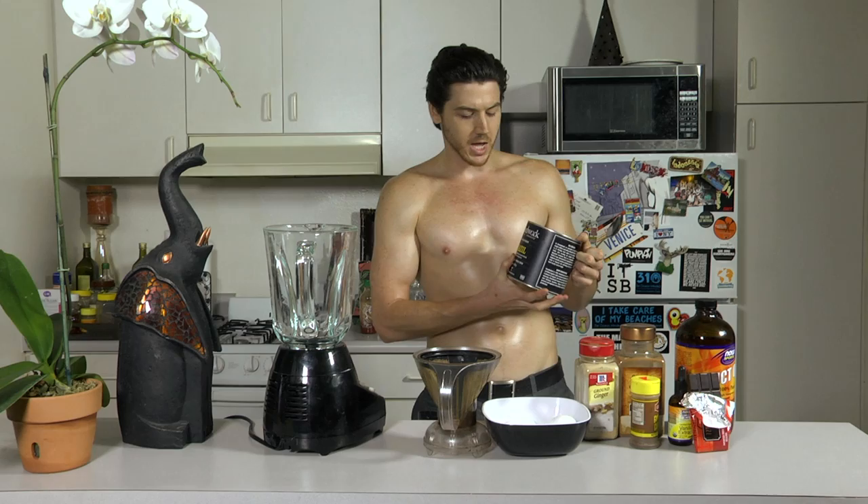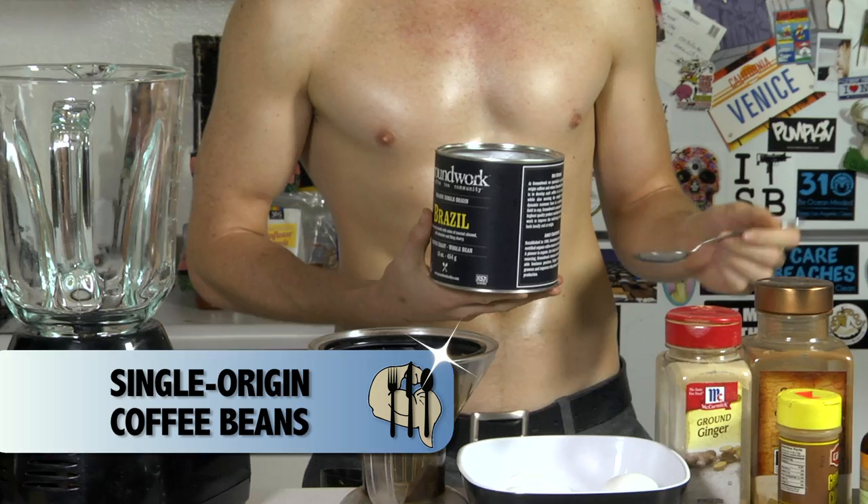First, you start with coffee, but not just any coffee. It needs to be single origin. Otherwise, you introduce the possibility of ingesting a host of things called mycotoxins. That's why I'm pretty strict about the coffee being local if possible, but if it's direct trade or single origin, it should be good enough.